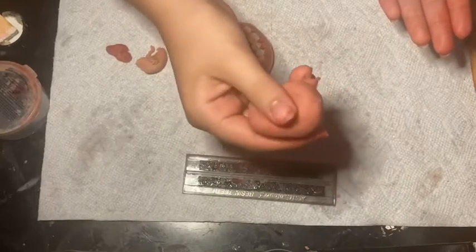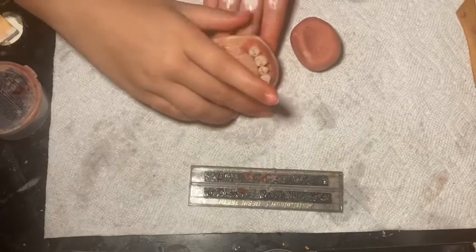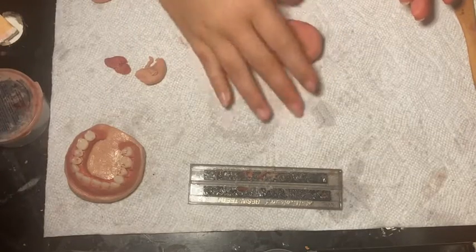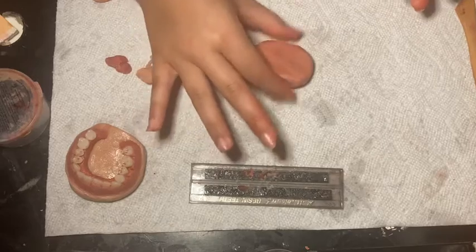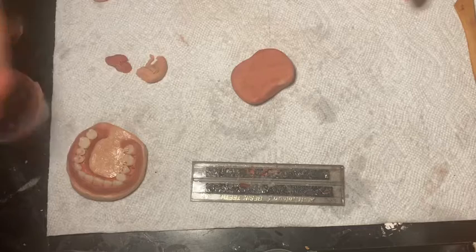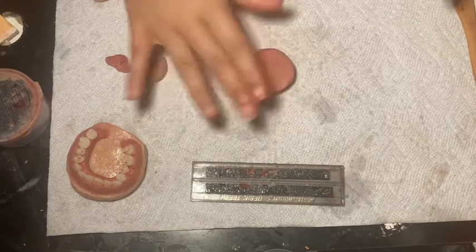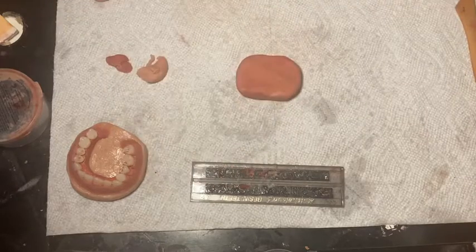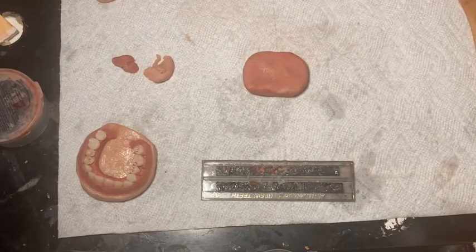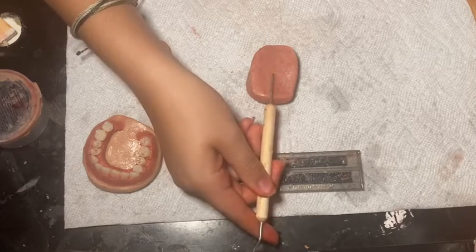Now I have this pinkish tone scar wax color that I'll use for the tongue. As the latex kind of dries, I'm going to make the tongue and form it and smooth it out with some petroleum jelly. Taking that same pick I used to make the indents in the gum, I'm going to use that to make the line on the tongue.